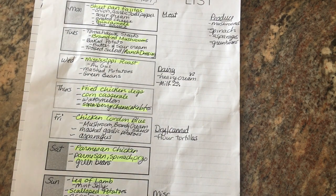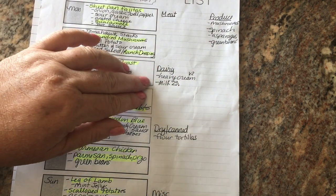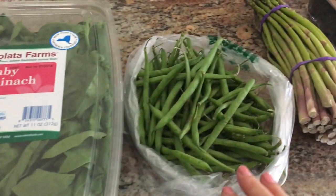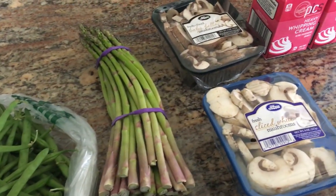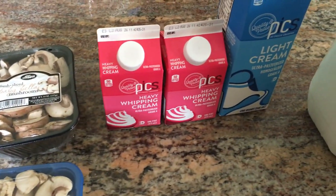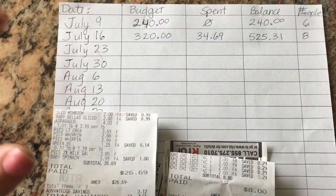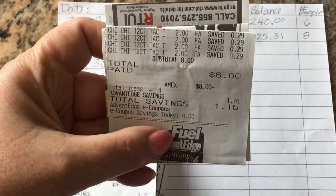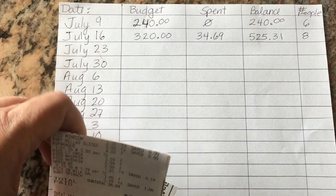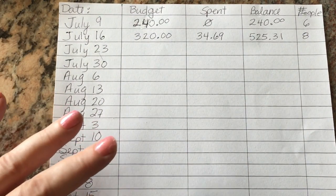As for my grocery list this week, I didn't need to get too many things: mushrooms, spinach, asparagus, green beans, heavy cream, milk, and flour tortillas. The grocery haul was baby spinach, green beans, asparagus, baby bella and white mushrooms — cheaper to buy sliced this time — heavy cream, light cream, and a gallon of milk. We actually went to the store twice. Ken got four packages of flour tortillas for $8 total, and the rest of the grocery items came to $26.69, so the total for this week was $34.69.